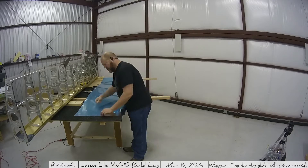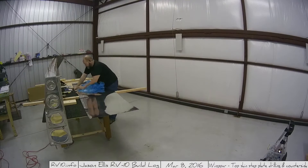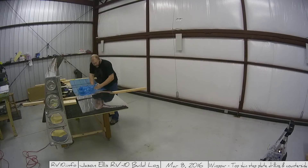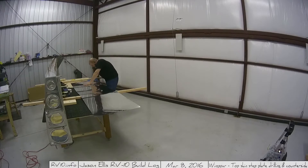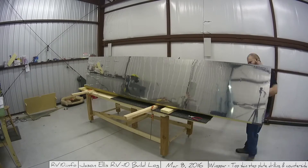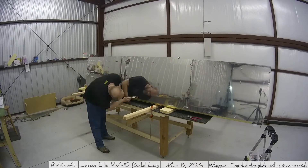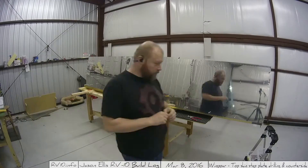Taking the bluing off that skin takes a long time. These big pieces of aluminum, these really big skins, just take a while to work with. You have to go slow and be careful not to rip the bluing, because honestly it's easier to pull off if you just pull a little bit at a time. I've got this sped up considerably. One thing I'd recommend is having something smooth or soft underneath it so you don't scratch it up as you're working with it.